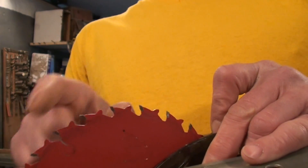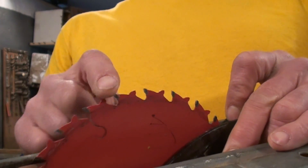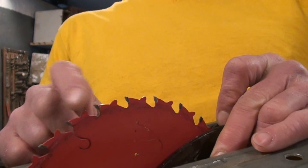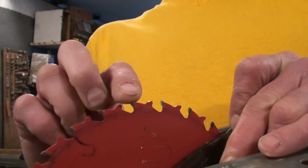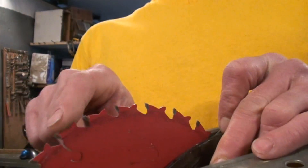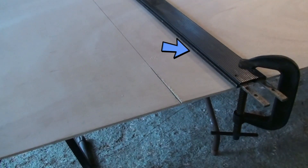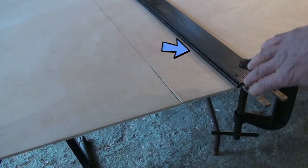Now let's touch on blade sharpness. Basically, if you hit any nails or screws you're going to wipe out your blade. When checking for sharpness, you want a 'sticky blade' — if you do this and your finger just slides off rather than sticking, you probably need a new blade or to get it sharpened.